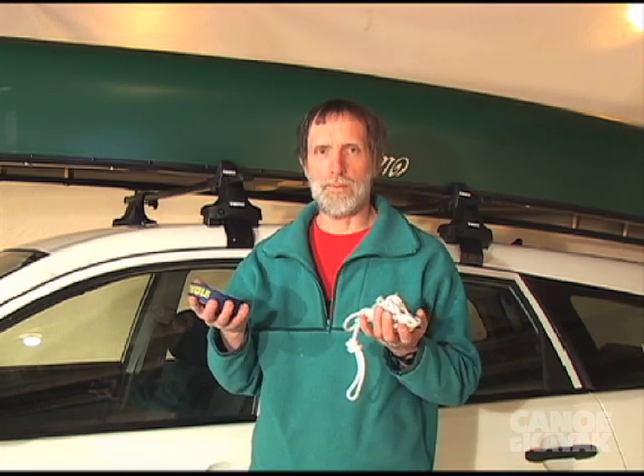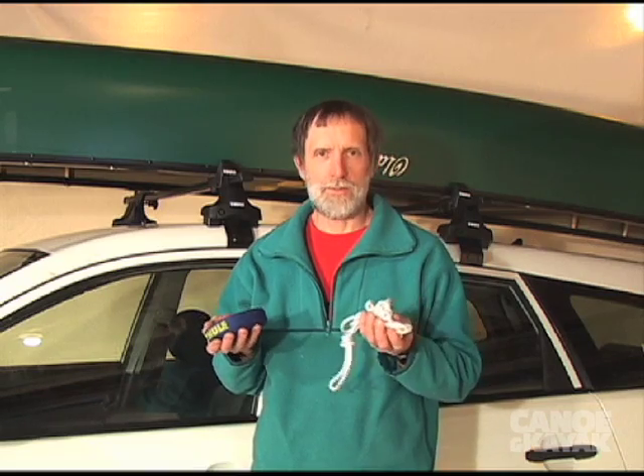When it comes to tying on the canoe, some people prefer rope, some people like webbing. It's really a matter of preference.